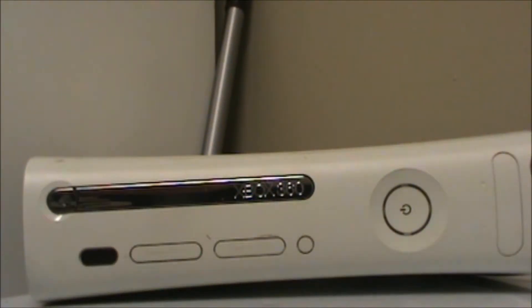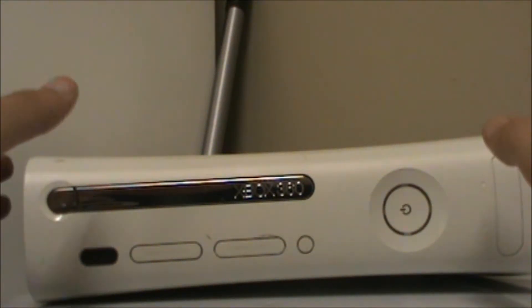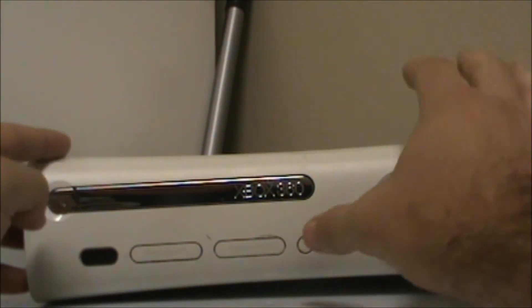Hello YouTube. First you need to know there are many different codes on the red ring, and different lights mean different things. Today I'll be showing you how to tell the code on the red ring.